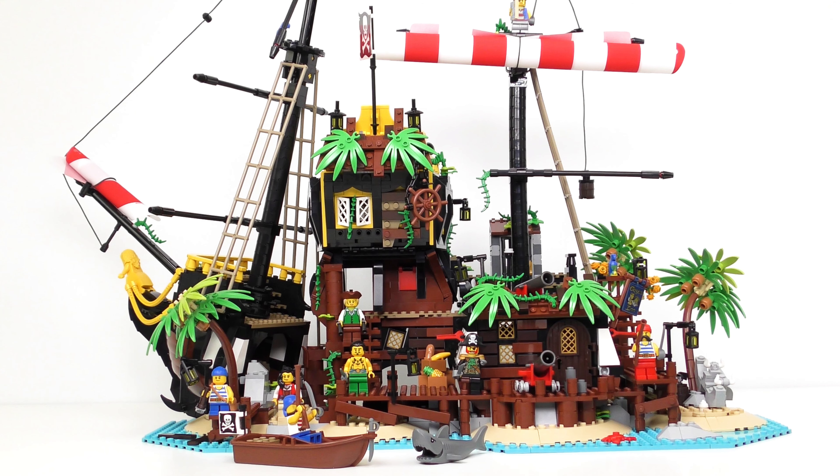Extricating the Black Seas Barracuda from the rest of the set is a fiddly process. It's not particularly quick and this took about 40 minutes to achieve. It required the use of the remaining sails and some extra parts from bag number 15. There are a lot of parts left over. We do of course still have an island left over, but Barracuda Bay doesn't look quite as good without the boat integrated into it. I was hoping this part of the build might be repurposed into a dock for the ship, but instead we just have walkways which lead to suicidal drops. Having removed the Black Seas Barracuda, I'm really not sure how I could integrate this part of the set into LEGO City without doing some more work.